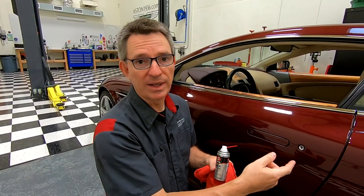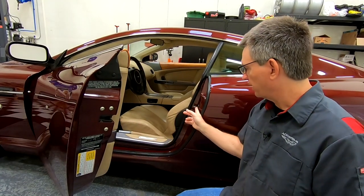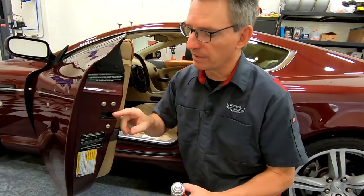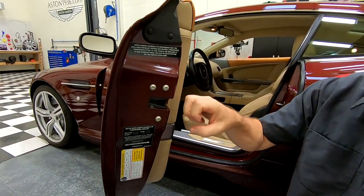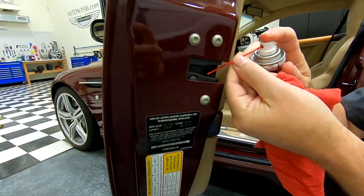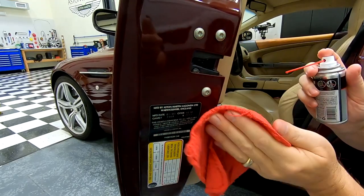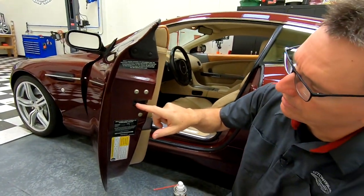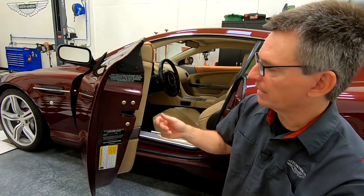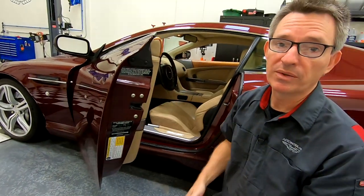The next thing I want to do is lubricate the latch mechanism. The door latch mechanism itself consists of the latch that's on the door and the strike plate that it latches onto in the door frame. There's nothing really to lubricate on the strike plate — what we want to do is get a little bit of lubricant into the clasping mechanism here in the door. There isn't any magic spot; I'm just going to do a little spritz, basically spraying into the joints where I can see a little bit of access, then tidy it up afterwards. Close the door and use the mechanism — you might want to do that two or three times to work it in.